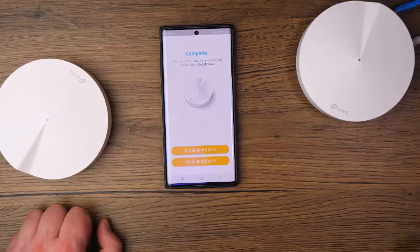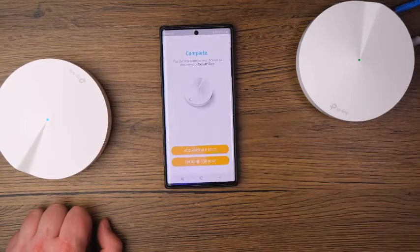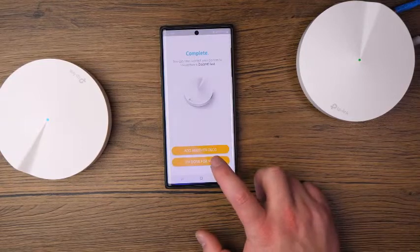This case is going to be in the office, so I'm going to tap on Office and it's going to go ahead and optimize the network. You can see how simple it was to connect these two and get them talking — the third is no different. Once you get the third in there, it creates a nice mesh system of Wi-Fi. I'd click 'Add another Deco,' but I don't have the power cable up here, so I'm going to tap 'I am done for now.'